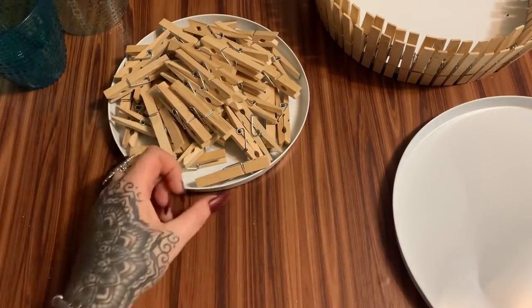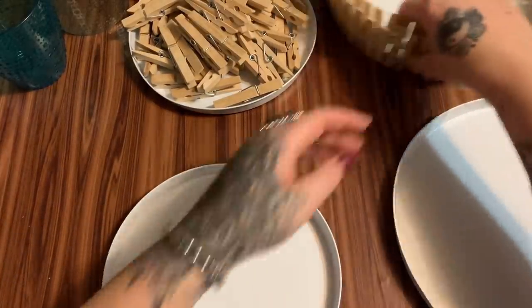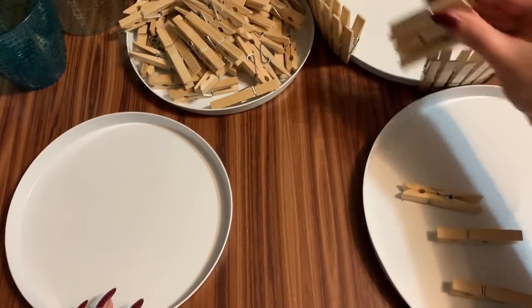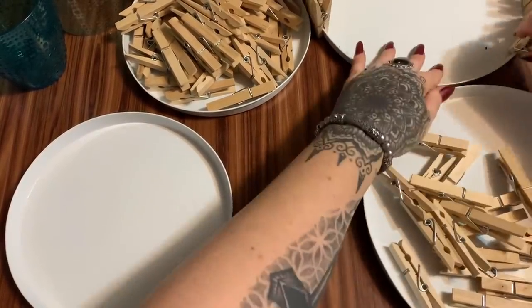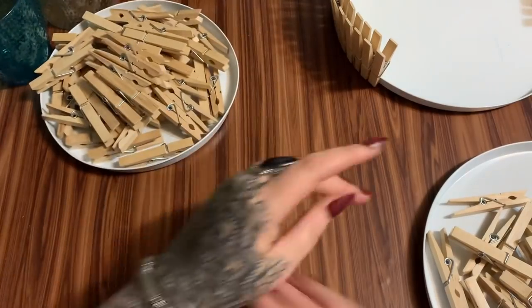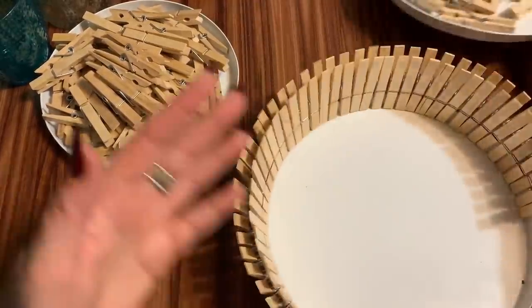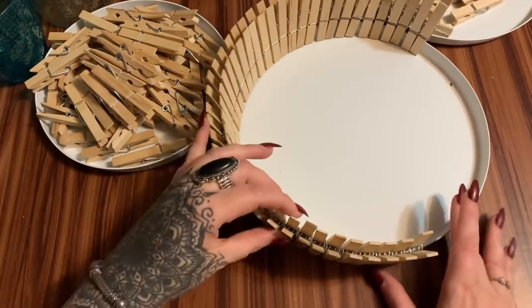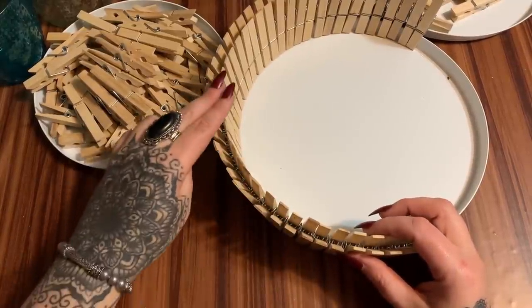Once I get everything painted and put together I will count them and I'll have a count for you in the description box, and I'll try to put a pop-up showing how many I used. For the ones on the big burner cover, I'm going to paint all of these blue — they're going to be on the top. And for the ones on the bottom I'm going to paint three white, three red, three white, three red, all the way around like that.